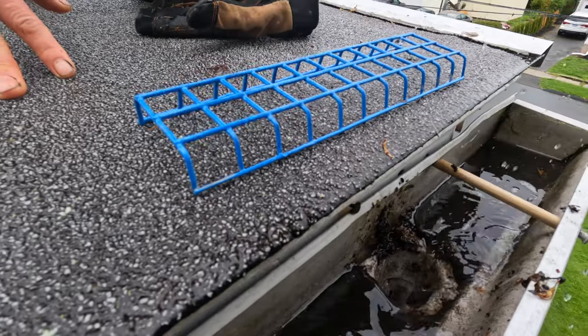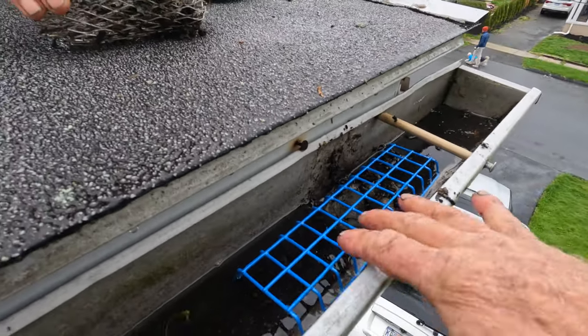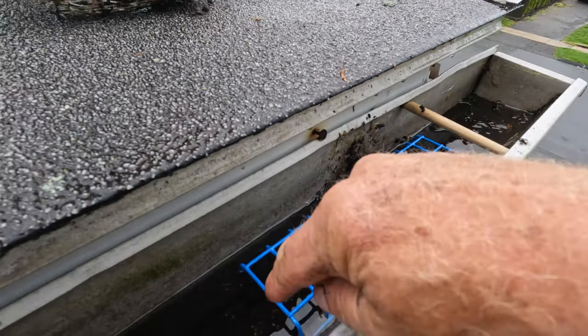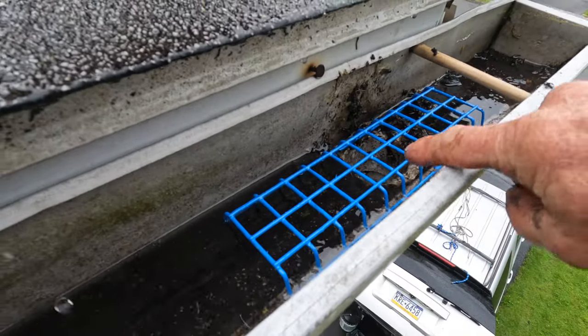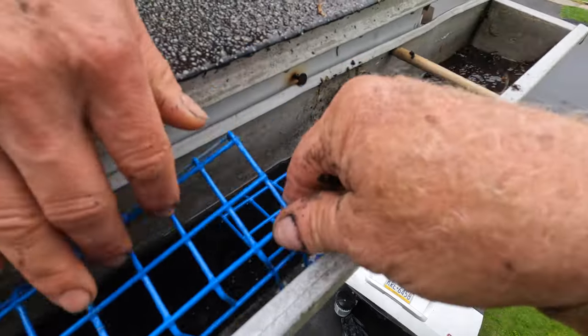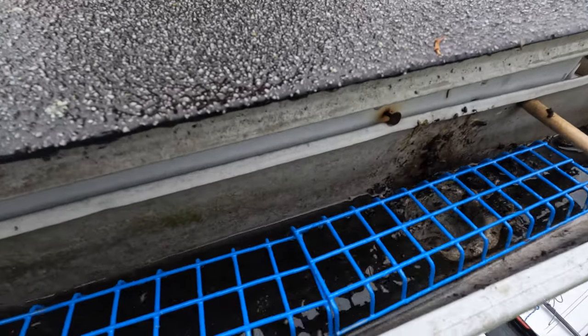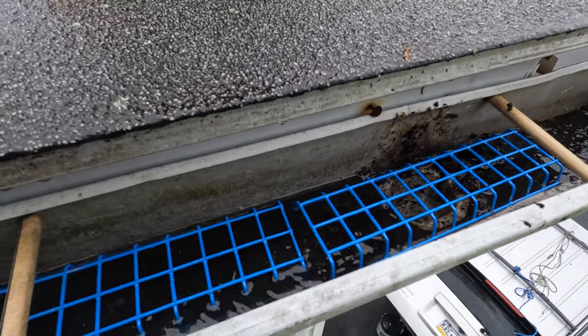What you need to do is put a gutter filter — a proper one, that one. This will keep the downspout open. Small debris will flow through, which you do want to happen. You can add maybe one or two of these easily, and water would flow through. You see that? See how that happens?